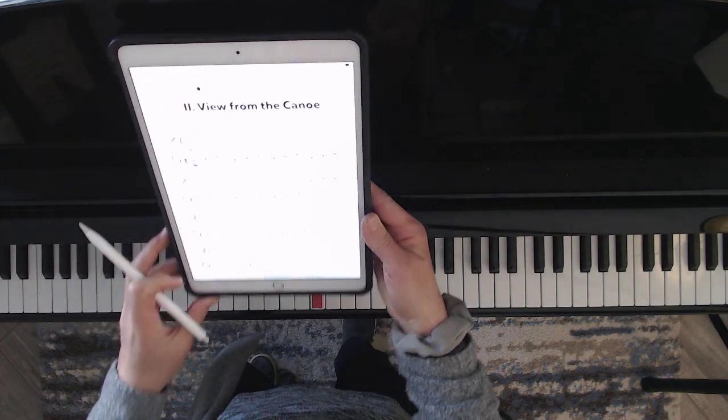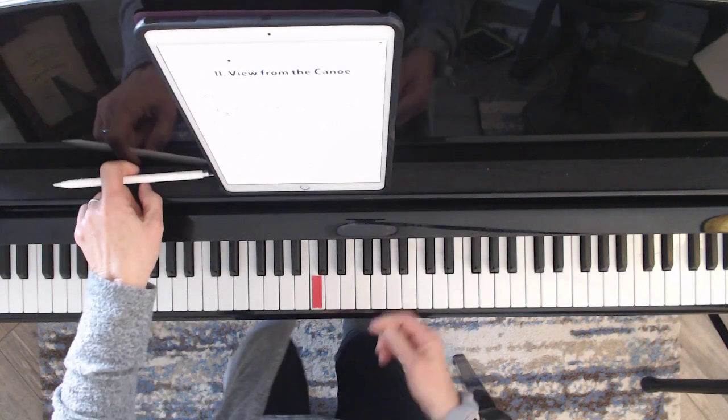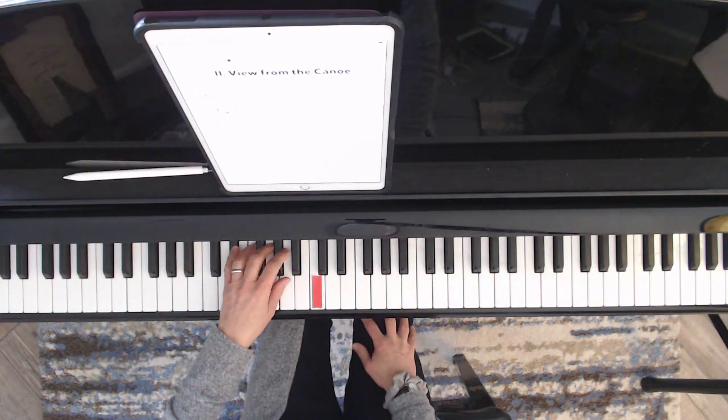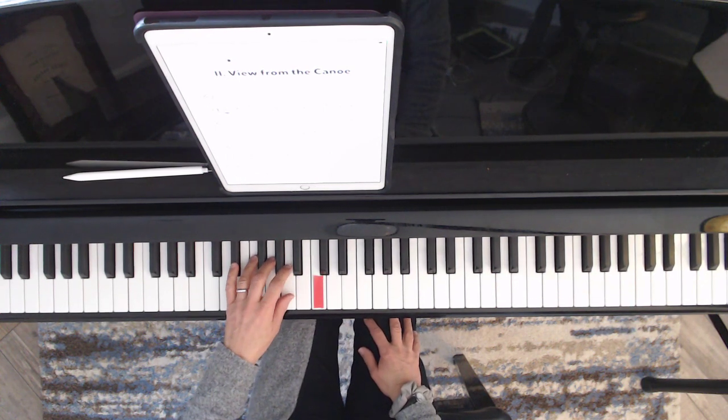Let's start by practicing the left hand. I'm going to be playing with the pedal and really listening for just the first note.